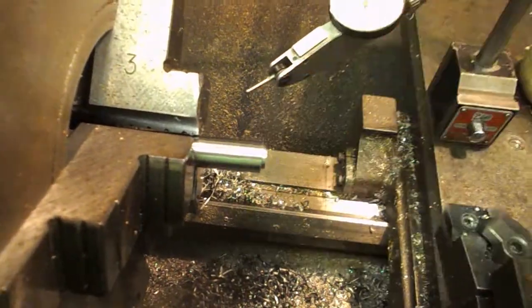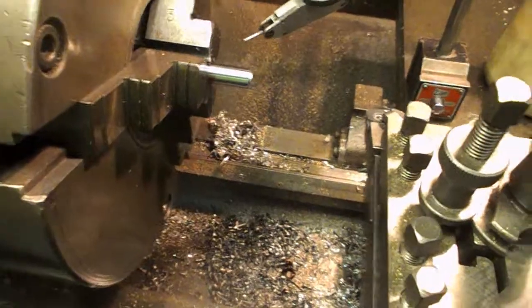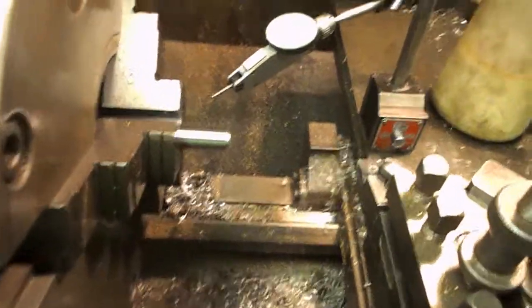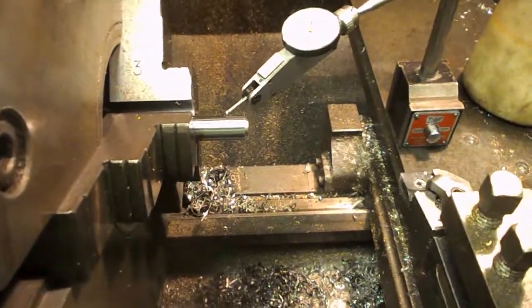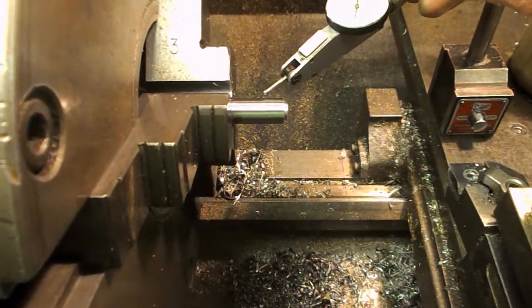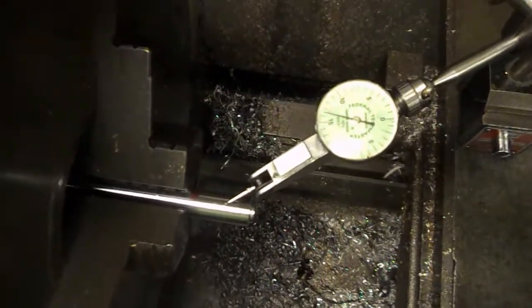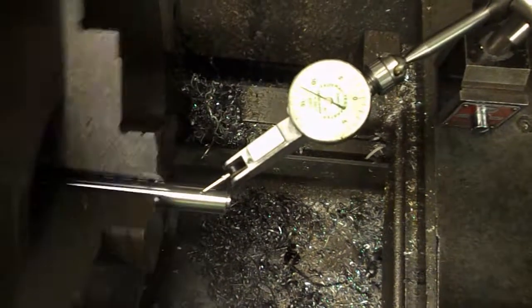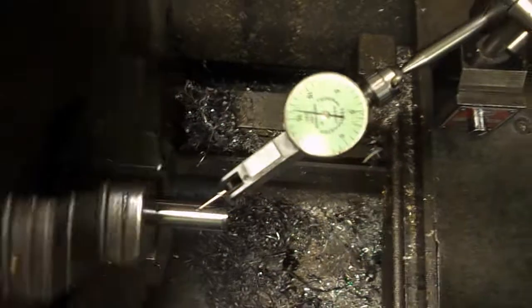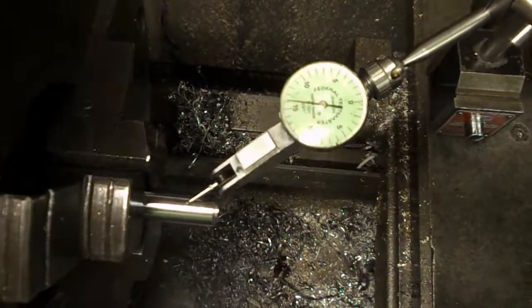Having this just in a standard three-jaw chuck... I started turning it and I could see that it was running out. Put a clock on it. That's only running out about 3 thou. Earlier on it was running out about 6 thou. And there I was thinking I'm going to have to put a collet on this. 3 thou, we can probably get away with that.